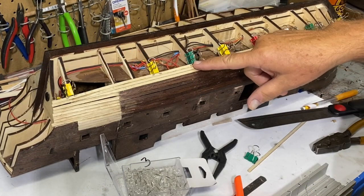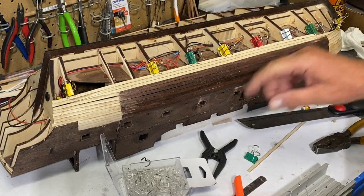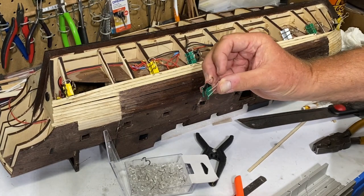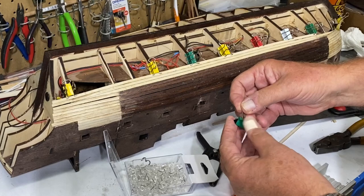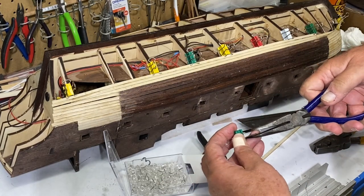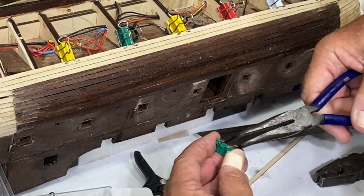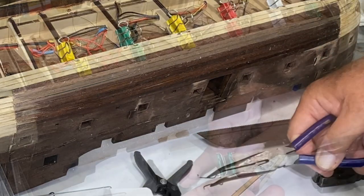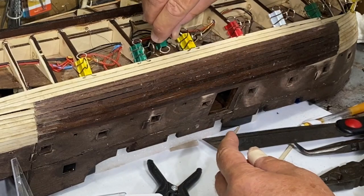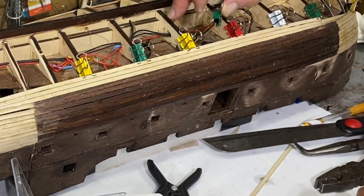I use a variety of different things to hold the planks in place while the glue dries — anything from push pins that I tap in along the edge. But probably my favorite is just these clips. You sacrifice one clip to make two by removing the spring-loaded clips from one. You can use it this way or that way; my preferred is to just pinch it on the framing.